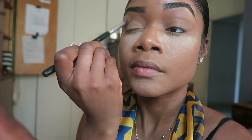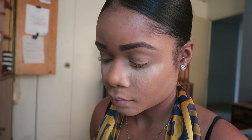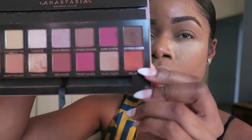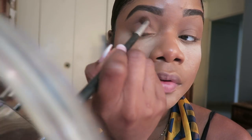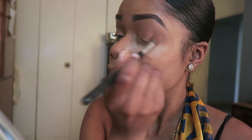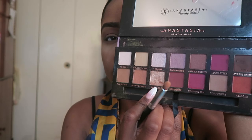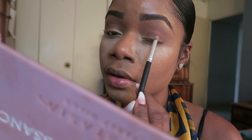Now I'm going to go in with my Bare Minerals foundation powder in the shade Cardamom to set the concealer on my eyelids and use it as a base before applying my eyeshadow. With my Renaissance palette, I'm going to go in with the shade Real Gar to give my eyes a warm orangey undertone — a cool summer look. Then I'll use the shade Primavera to highlight the waterlines and lids of my eyes.